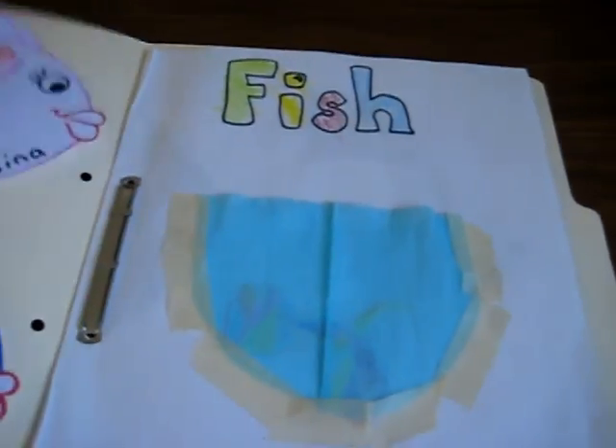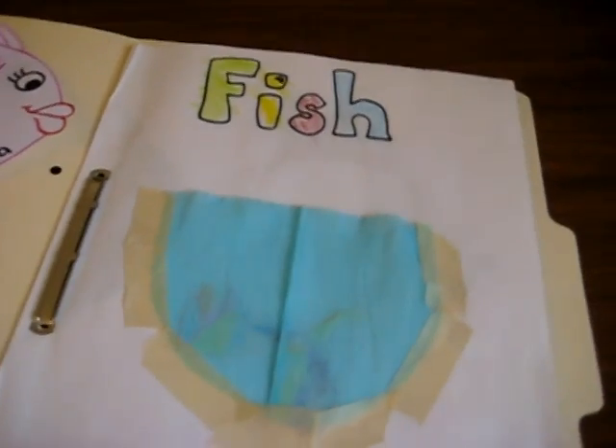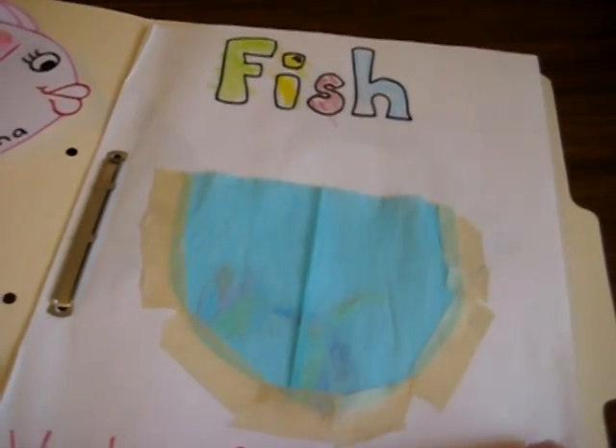Here's our fish study, all about animals — our little folder that we've put things together in. It's very easy to add to as well. The older they get, the more little facts and figures you can add.